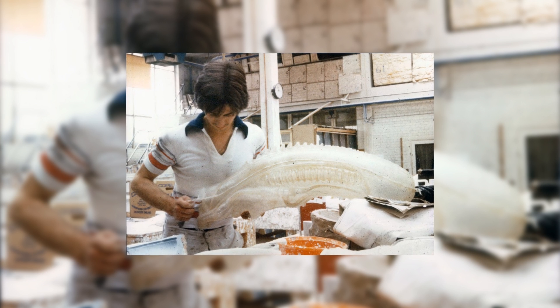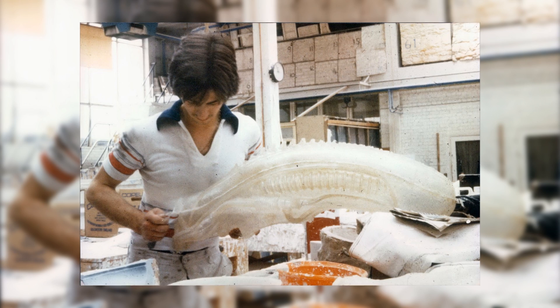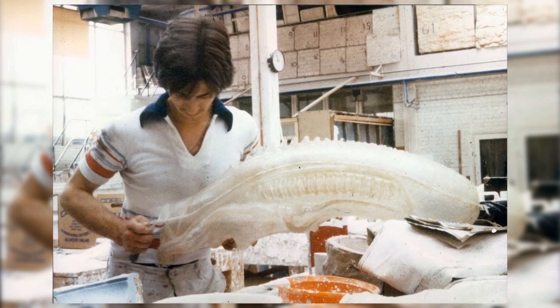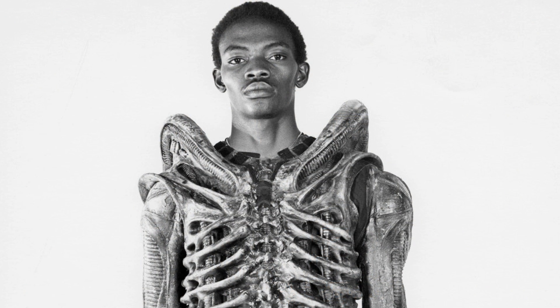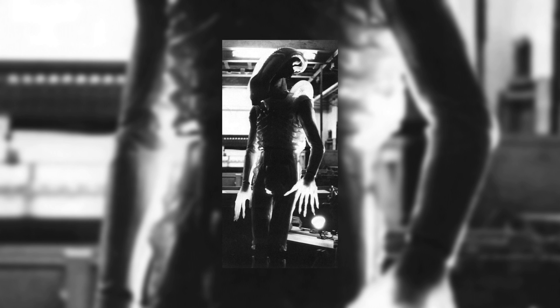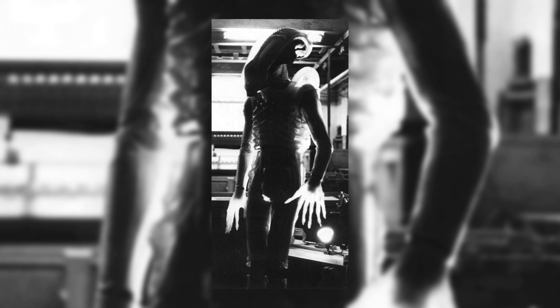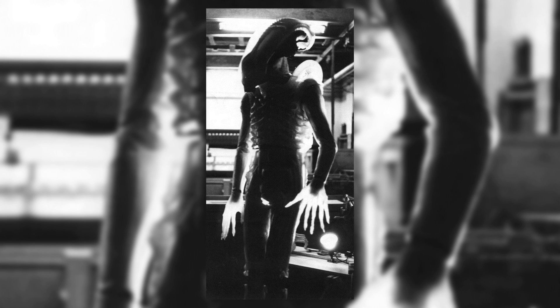Unfortunately, making these suits proved very difficult. Not only was the process complex, but the molds themselves were getting damaged by the heat during construction. Even when made correctly, the suit wouldn't hold up to the movements needed by the suit actor to do the scenes to the approval of Ridley Scott. Andrew was eventually able to overcome the technical issues, yet due to time constraints and a changing decision by Ridley Scott to keep the alien hidden for most of the film for suspense reasons, they ended up going with the now iconic black coloring.